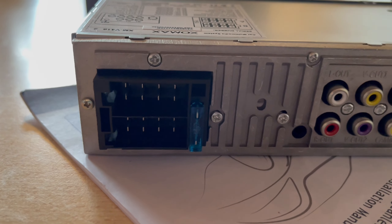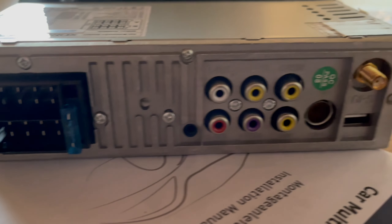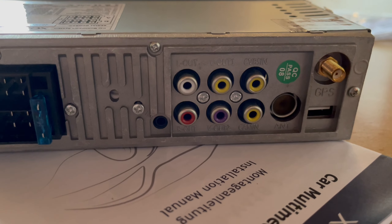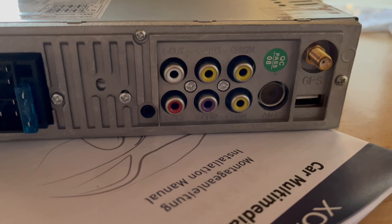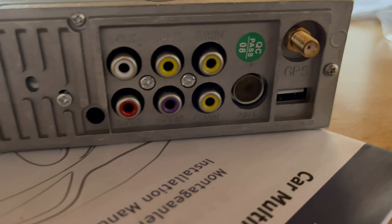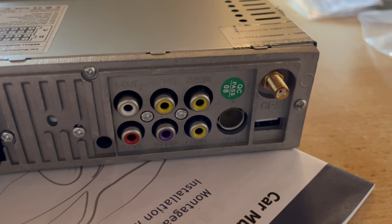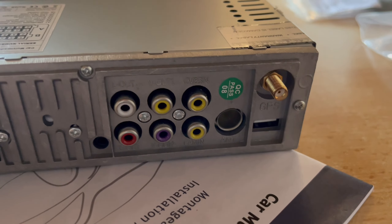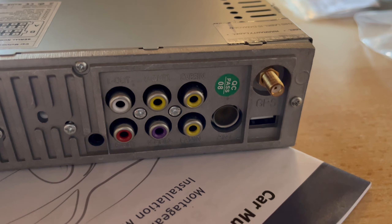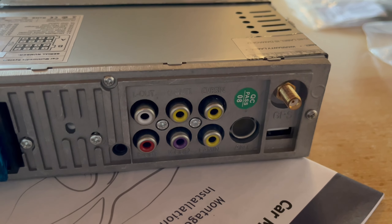On the back — let me turn it around — there are ISO connectors, meaning simple wiring. There are video inputs and outputs, also for a camera. And the best part: although it says GPS on the label, that is not GPS and has no navigation — instead it has a DAB receiver built in. All of this for under 40 euros.